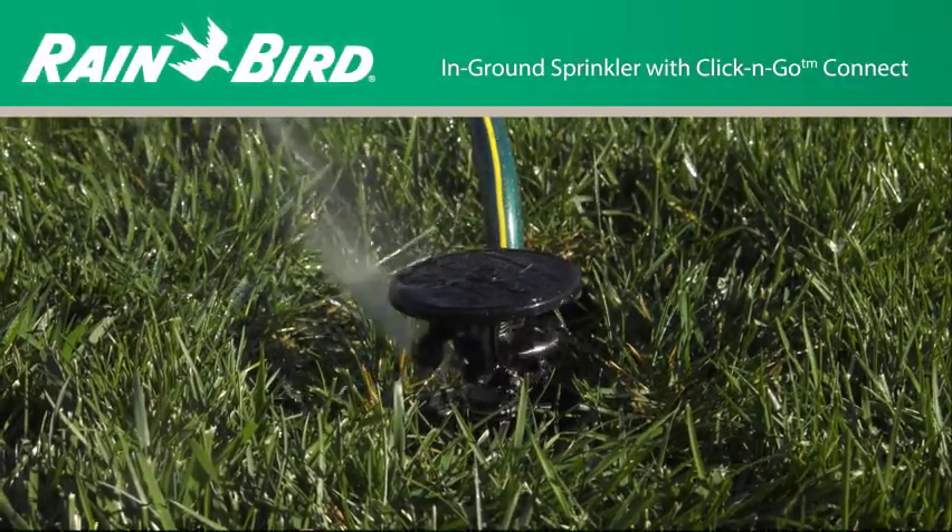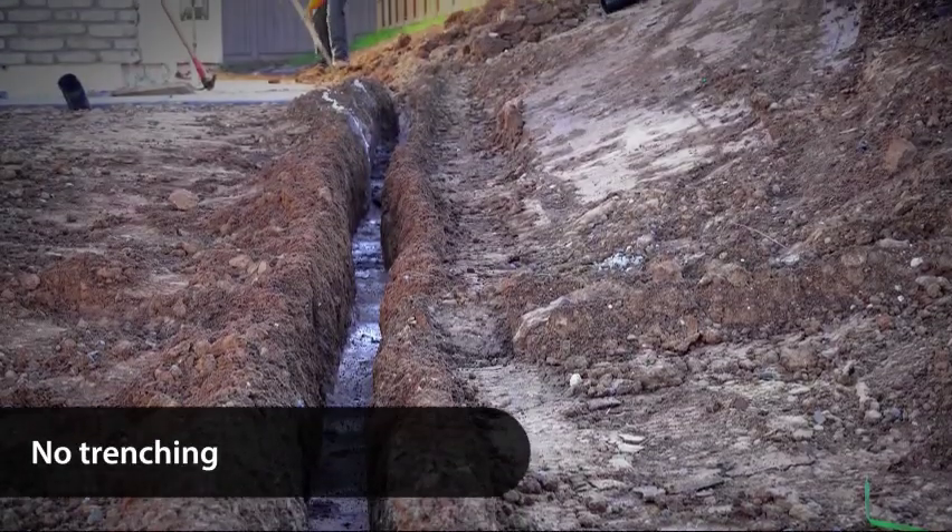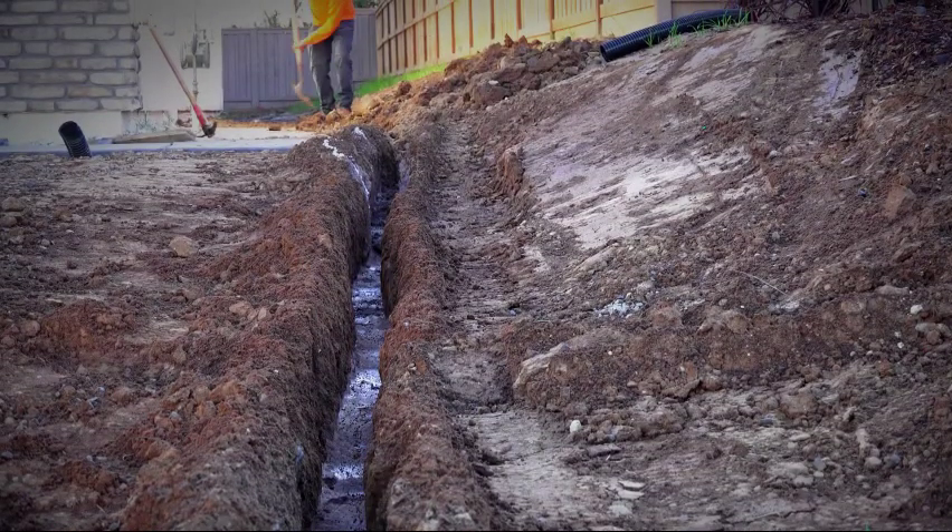Looking for an easier way to water your lawn? Don't worry about the headache of trenching your yard to install irrigation pipe. Rainbird has an easier solution.